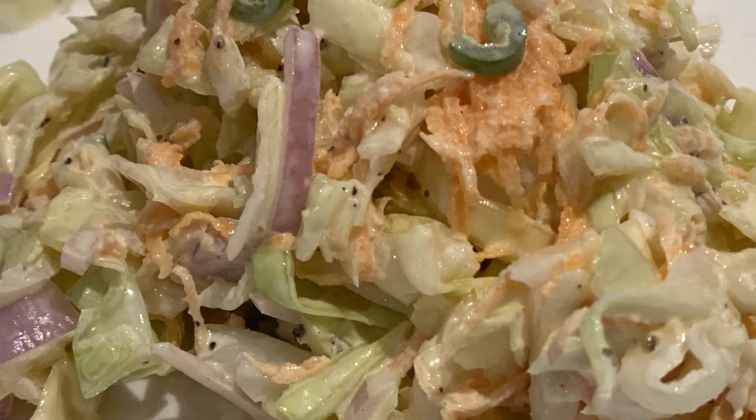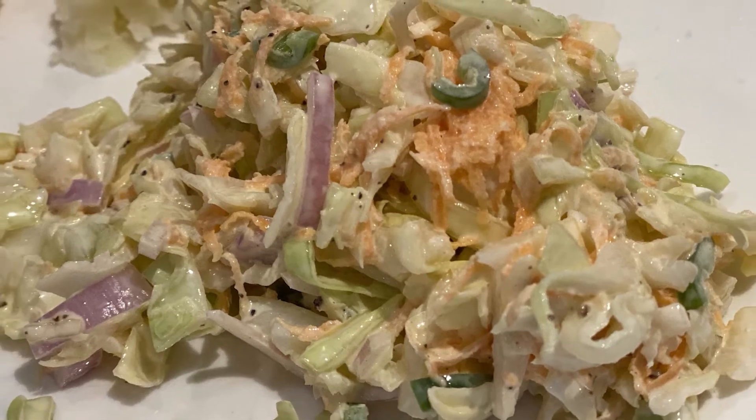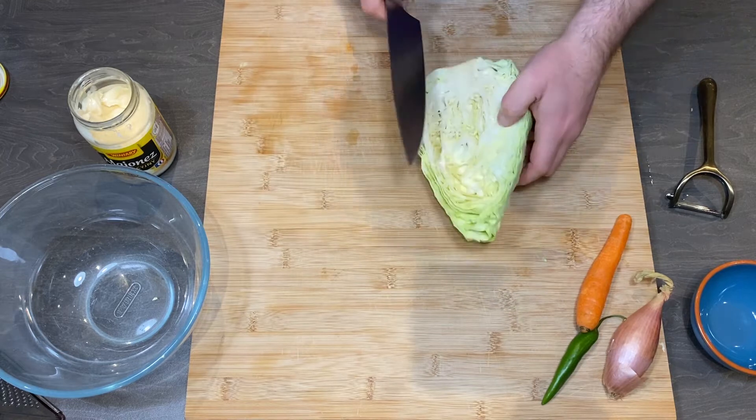Hello guys, it is Leszek from Rytvo Cooking Channel and today I'm going to show you how to prepare very nice crispy and juicy coleslaw.